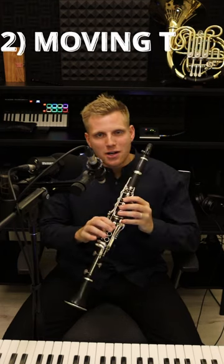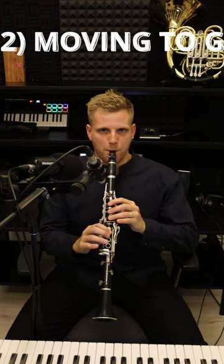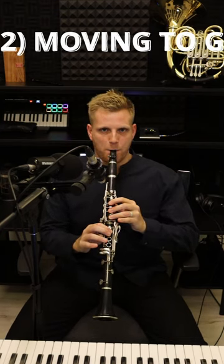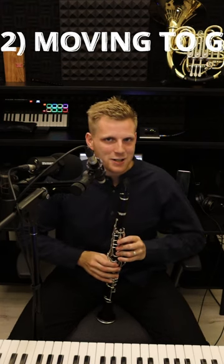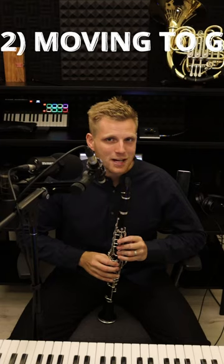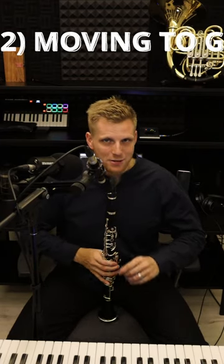Now slur from F to G with that flat tone. Slur from that F to G starting with a flat sound, then as you move up to the G resume your normal tongue position.